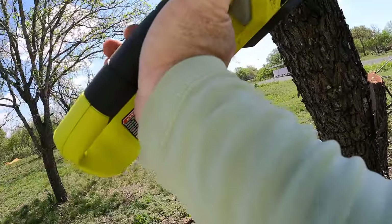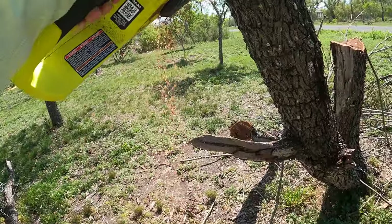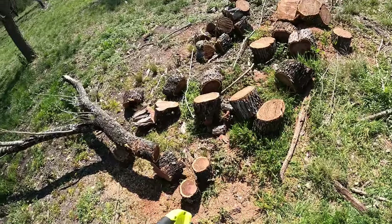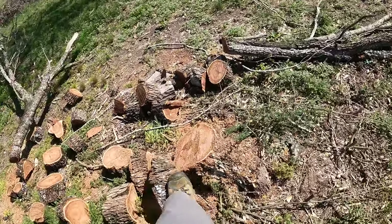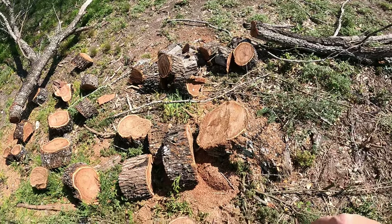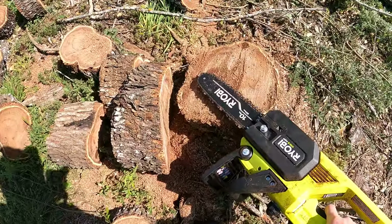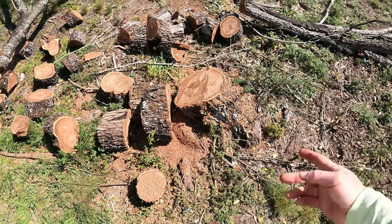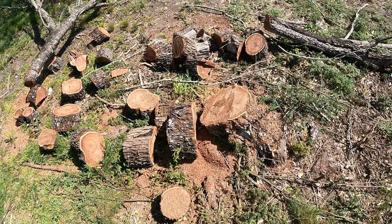Let's cut this into pieces with the chainsaw. Two batteries — although this did take a lot, because it took a lot of cutting. Had to come in from two sides because that's way thicker than my saw. I've got a 10-inch saw and that trunk is probably about 15 inches in diameter. That's what took out that battery — just that one cut.